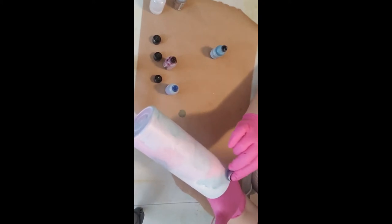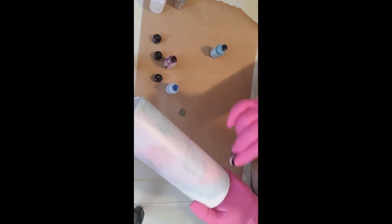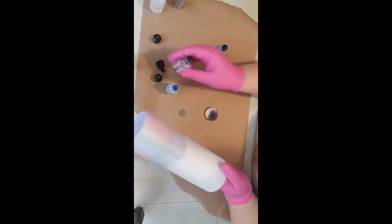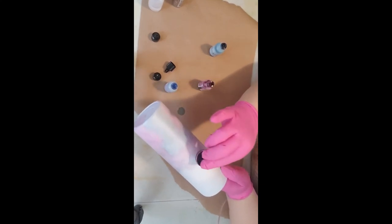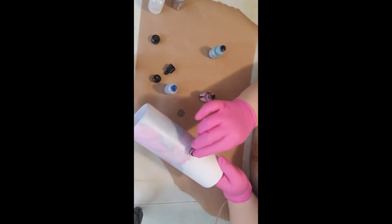I'm going to throw some blue up here. You can go back over what's already there — it just helps to blend it and give you some good color combinations in between, like you're doing an ombre. I want some pink over here. It doesn't have to be uniform — this is very much a random process. It's thoughtfully random.